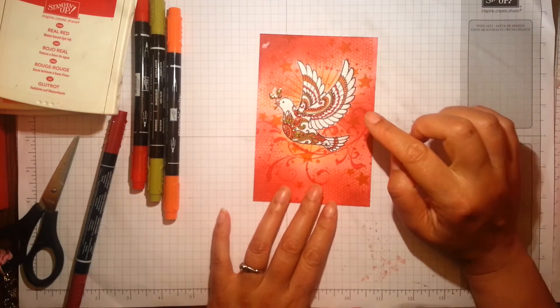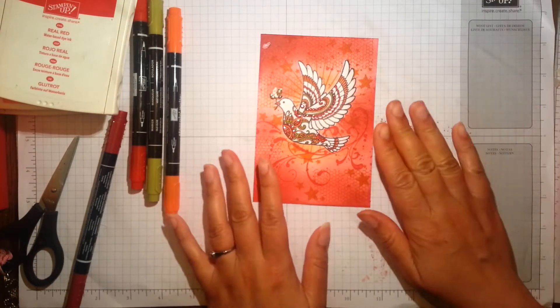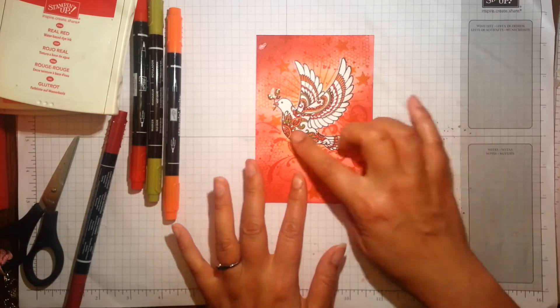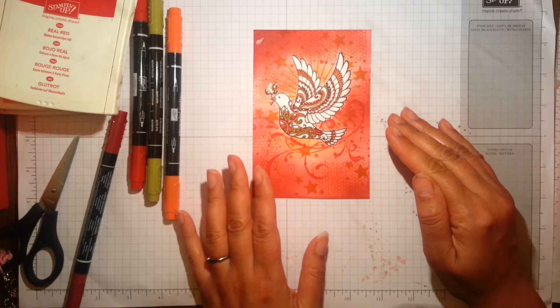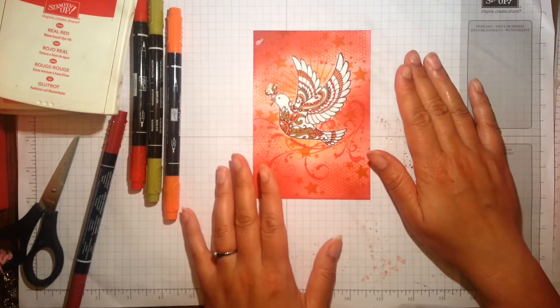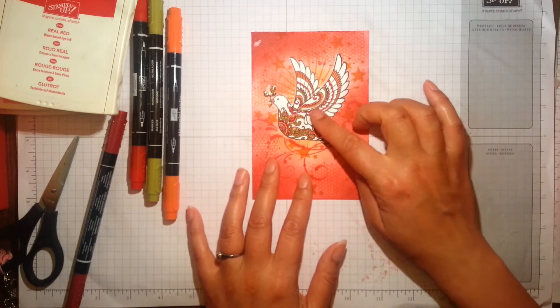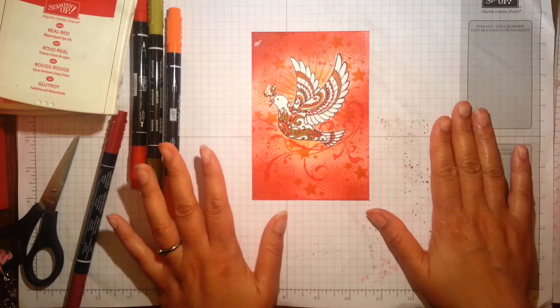After putting the crystal effects on, I left it to dry — a few hours to be honest. I coloured in this afternoon and came back to it this evening. Maybe it's the sort of thing you could do overnight — if you want to do some batch colouring and then apply the crystal effects, it's best to leave it overnight.